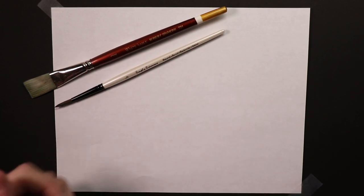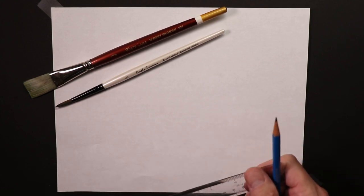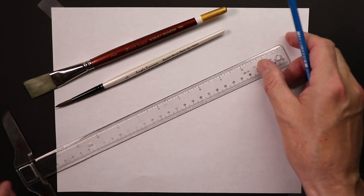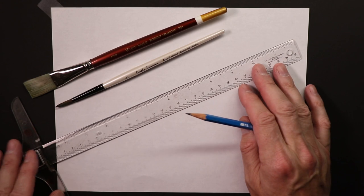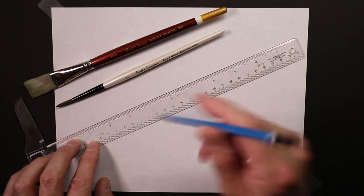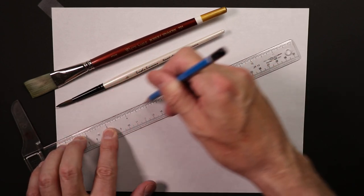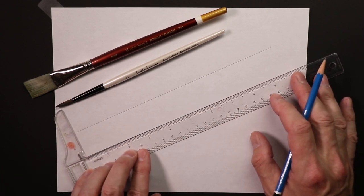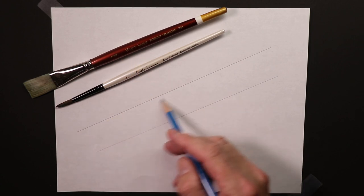Now we're going to begin drawing. This technique can be really helpful if you're just starting out - if you're still a bit shaky with straight lines. I used to do this a lot years ago. Paintbrushes have different curves, so we can use a ruler and draw a very light straight line across here. Then we'll do a second one over here for our other brush, so we have one line for each brush to keep us on a straight course.